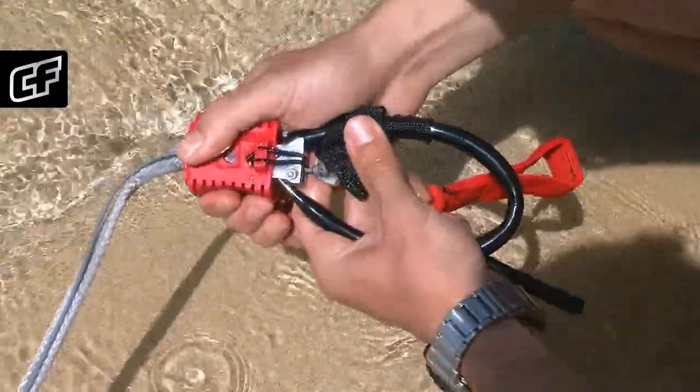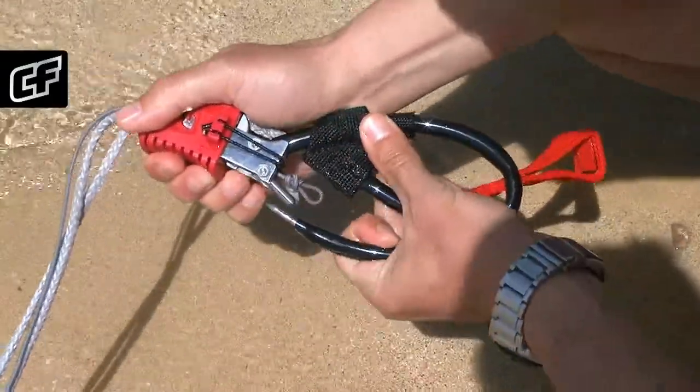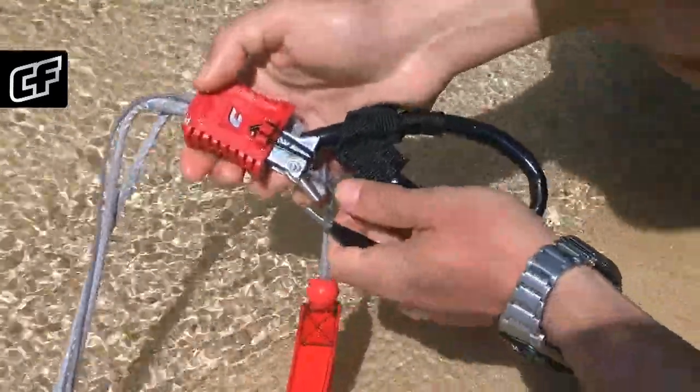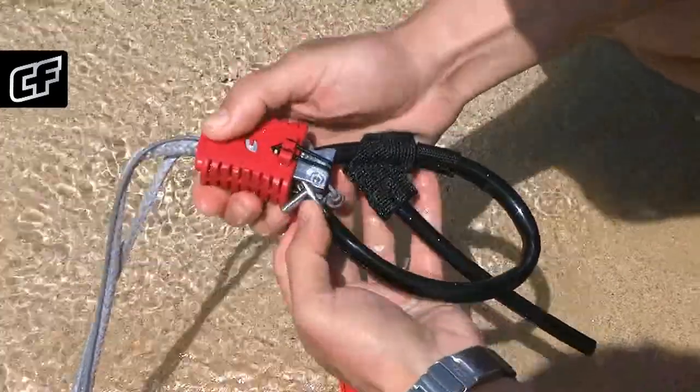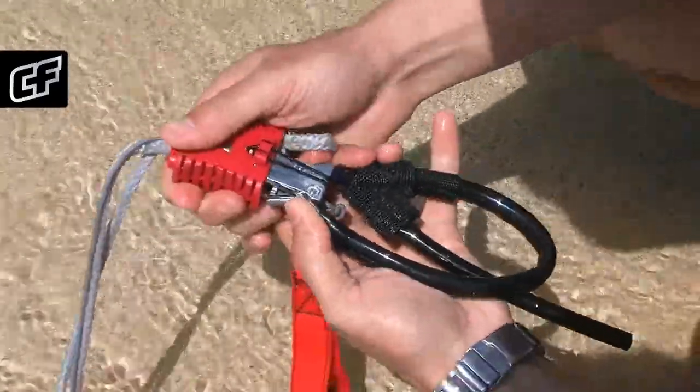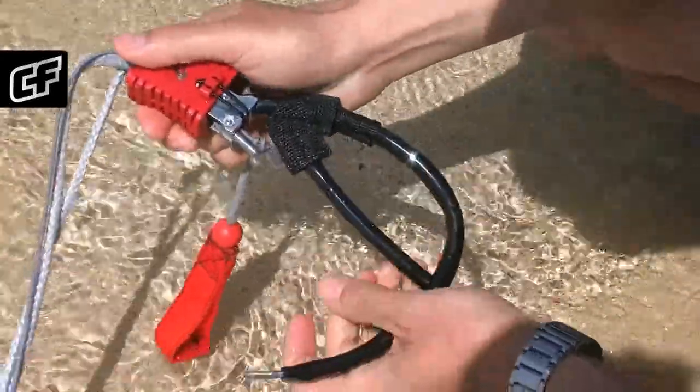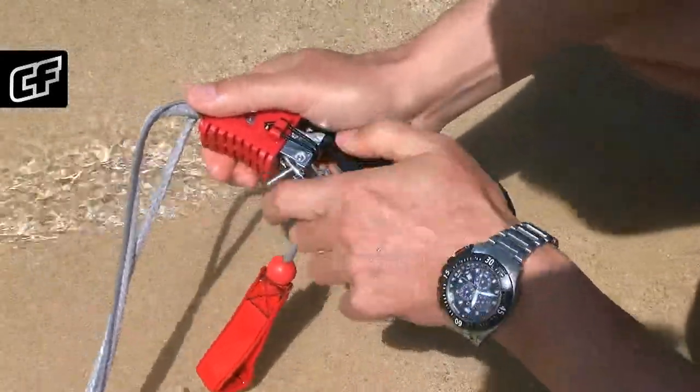Hold the chicken loop in your left hand and the red plastic part in your right hand, and push it away. This opens up space to push the safety pin back inside the metal part. Once you have the safety pin inside the metal part, slowly slide down the red plastic part. Always make sure there is no sand in the safety system.